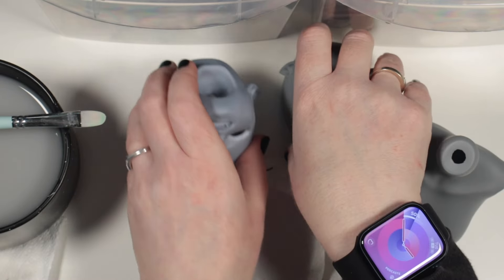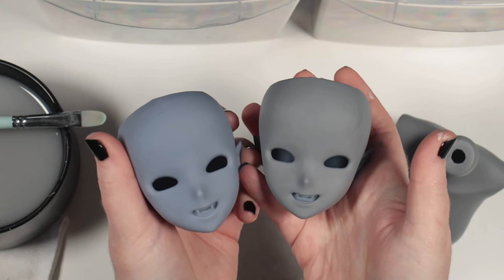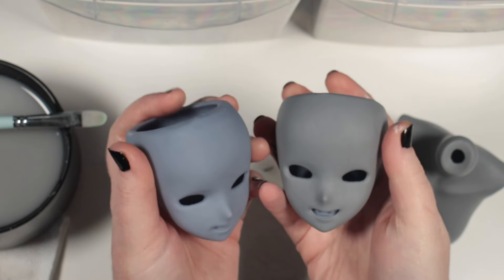The head on the right is still in progress, but you can see the difference. I'll carry on painting and prep the second head too, as a backup just in case.